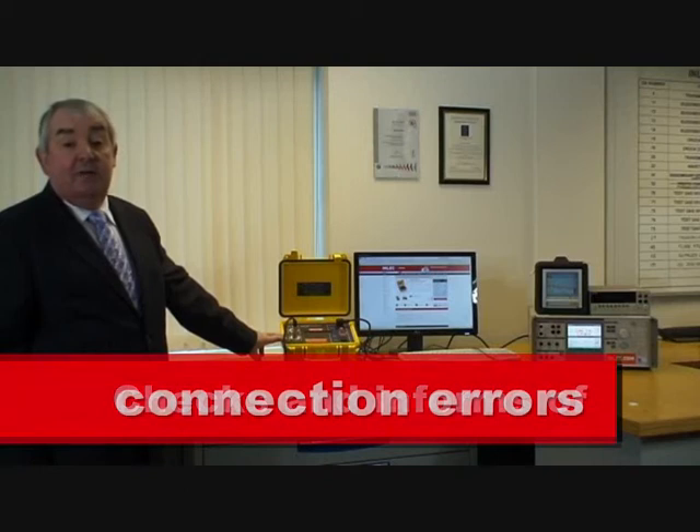Safety. Worried about your connection setup? Don't be. The DTR8500 checks and informs you of connection errors, and it's that easy.